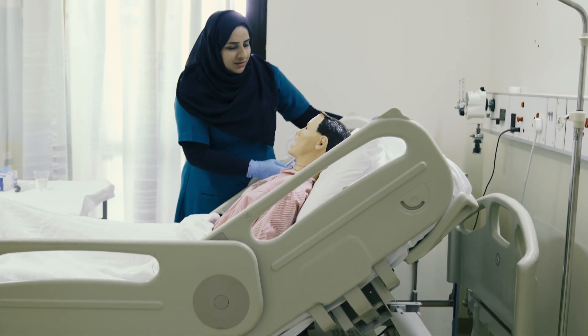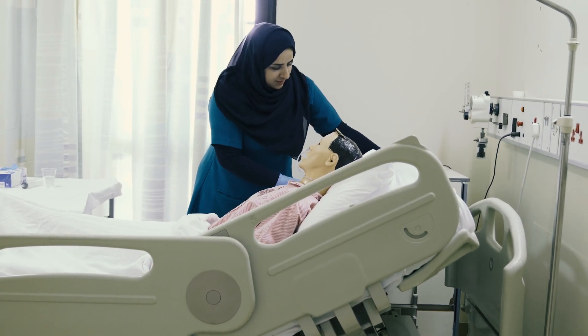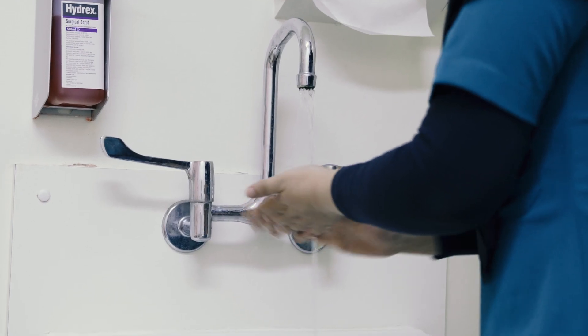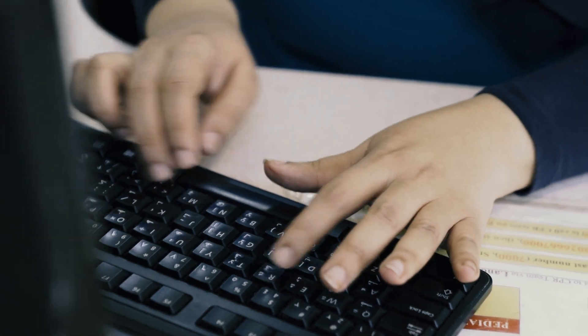Reposition the patient comfortably. Reassure the patient. Discard the materials used. Then wash your hands and document the procedure in the electronic system.